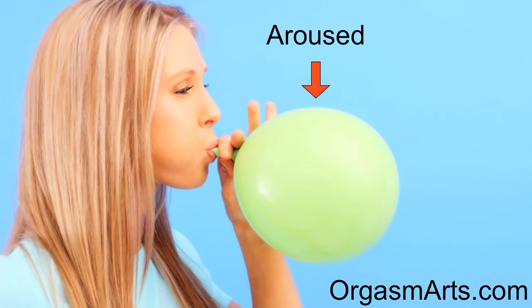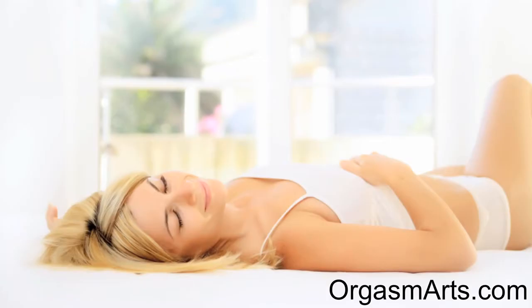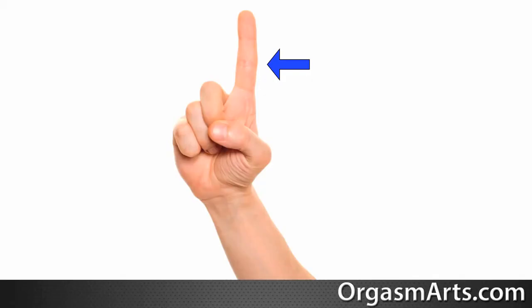Now that you're familiar with the G-spot, let's move on to the technique to make your woman squirt. A quick side note: always use plenty of lube before you begin G-spot stimulation, even if you think she's wet enough already. This will ensure she stays comfortable throughout the entire session. With your woman lying on her back, insert your index finger inside her vagina to about the second knuckle and press up on her front wall. Feel around for the slightly wrinkled or ridged area — this is her G-spot.